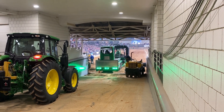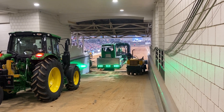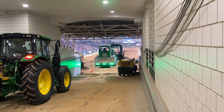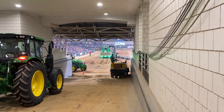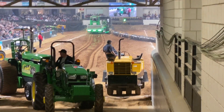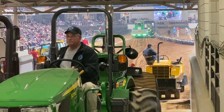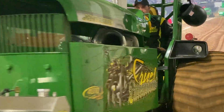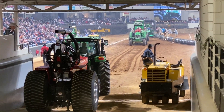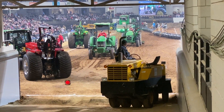Again, this is the Super Farm Class of the Queens Unite National Pull Show Tractor. Now they'll bring him out, bring this other guy in, line up another tractor — that's how it works. It's a behind-the-scenes look. We're going to watch this at the National Pull Show Tractor.